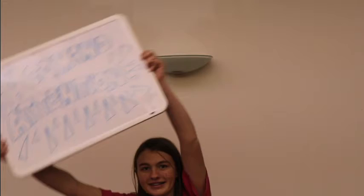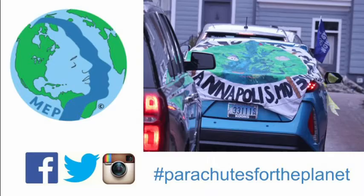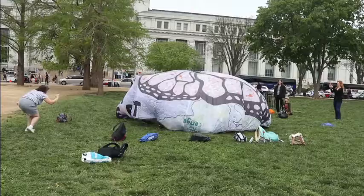Seven, command attention. Display your artwork locally. Post photos of the parachute and your creative process. We want to see your parachute in action.